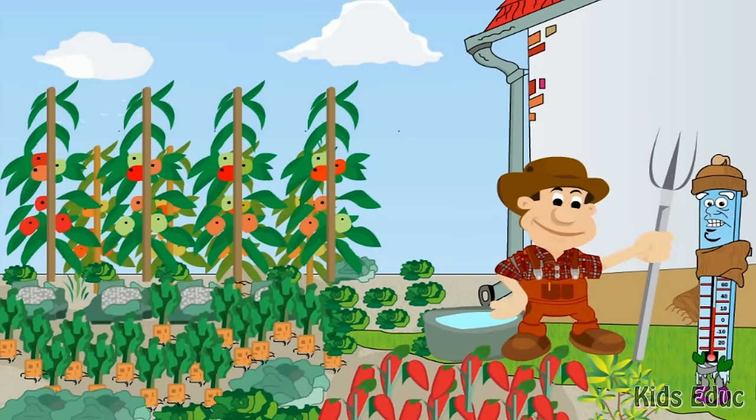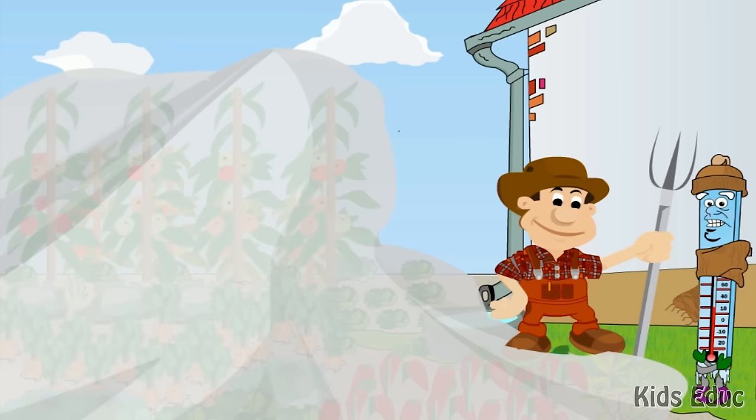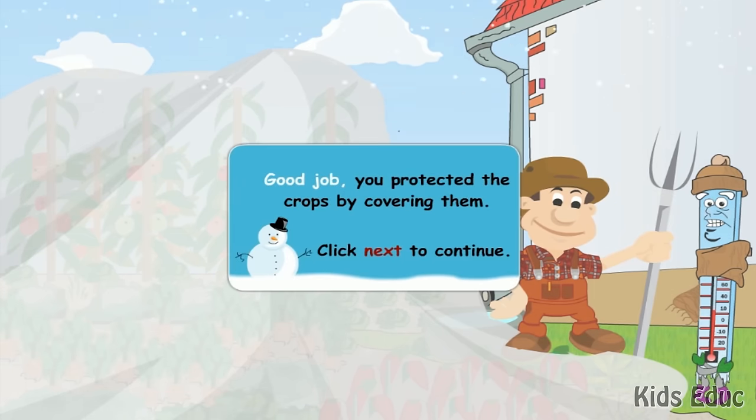Thermometers can be placed outside so that farmers can protect their crops and animals. Farmer Frank will want to know when to expect frost so that plants can be covered to protect them. It looks like it is going to be cold tonight. Click on the thermometer to see what happens. Good job!